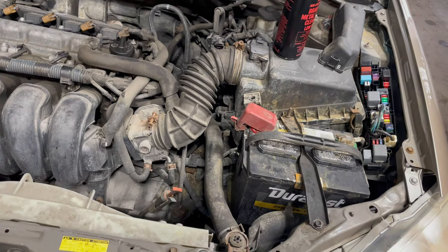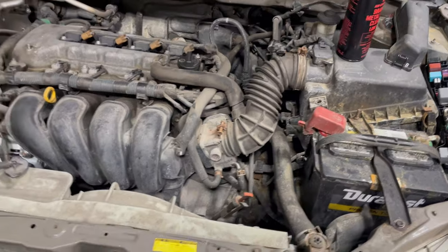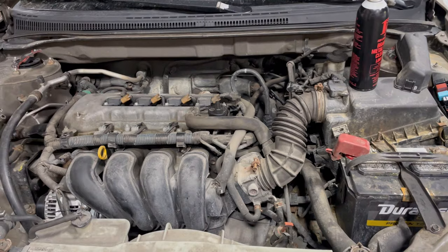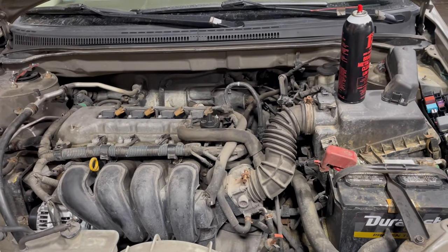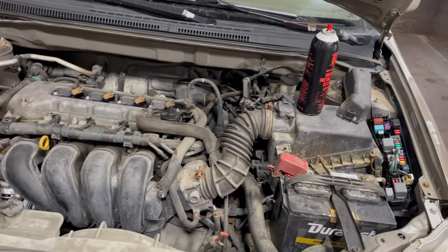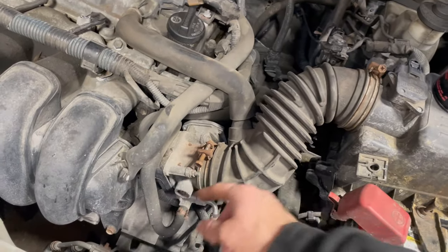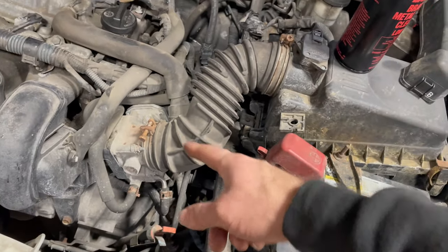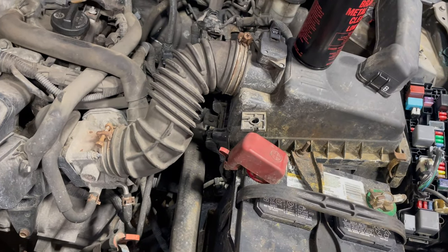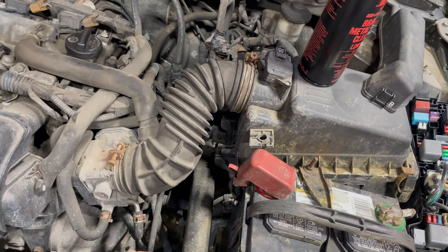If you are getting good voltage after the throttle test, the problem is going to be that the engine is not running right — which is the issue we had here. When we let it idle, the engine would shake, it just wouldn't run right, and the idle would drop to around 400 RPMs. The problem in this case was a dirty throttle body. A lot of times these get dirty, the engine can't breathe right, it runs rough, and when the RPMs are low the alternator doesn't have enough power to get the voltage up.